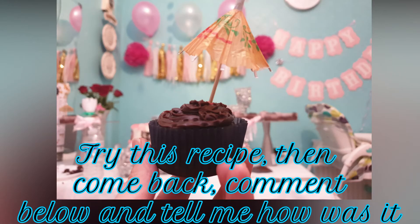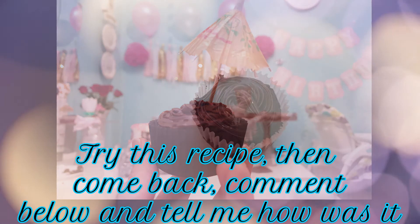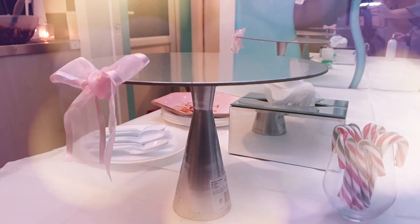I hope you like this recipe! Don't forget to try it, come back and comment below and tell me how it went. I do hope you enjoy your party — take care!